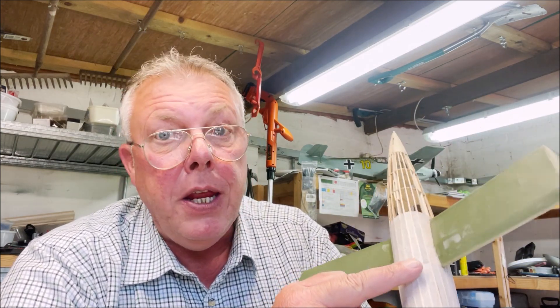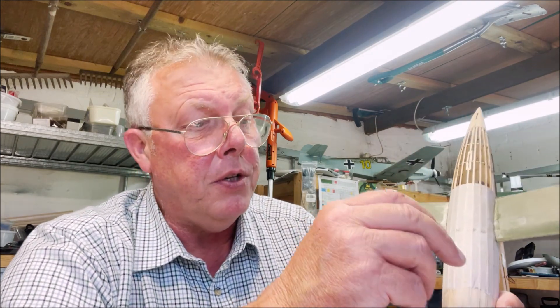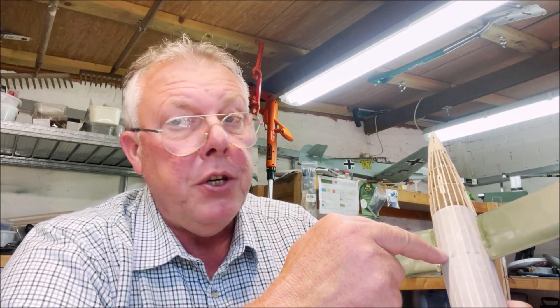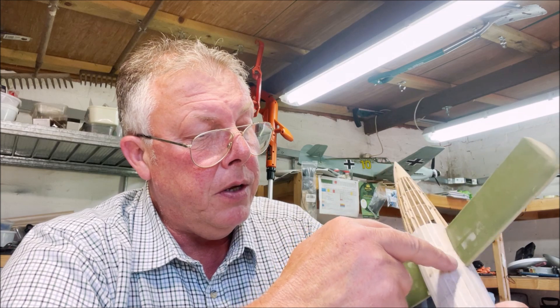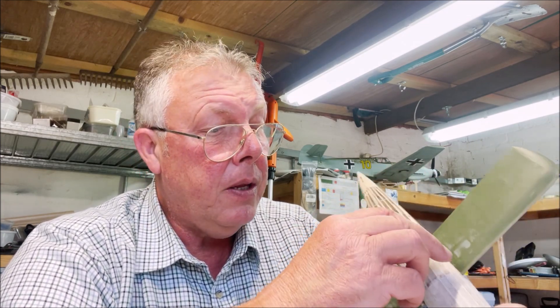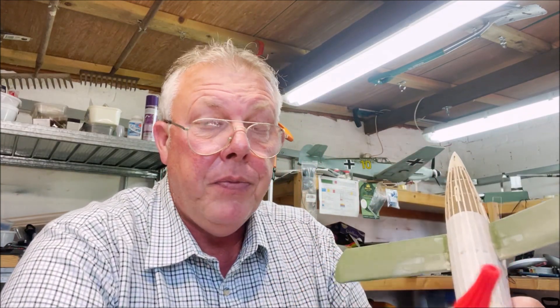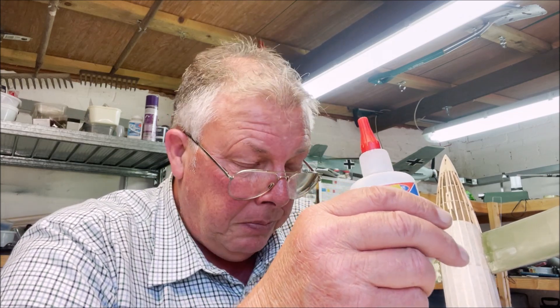So far it's not looking too bad. I've done up to about here with the dope and everything. Basically I cut a piece of tissue to shape to go over the top of the wings. I then used a tissue paste — I wasn't intending to use tissue paste, but wings are easier than the fuselage.